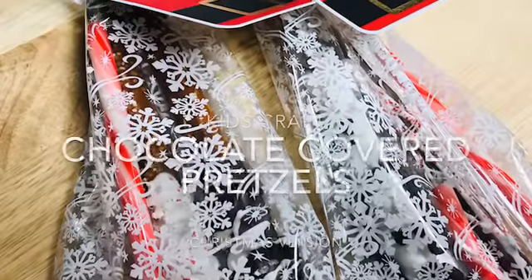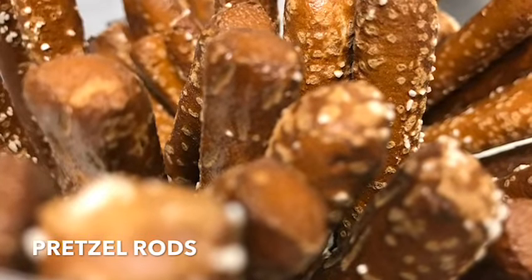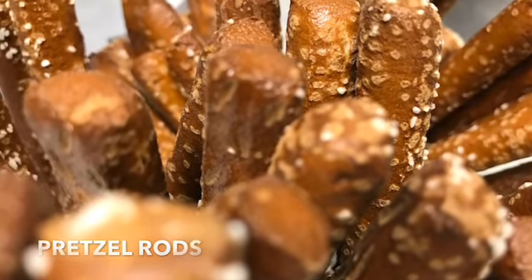A fun craft to do with the kids over the holidays is chocolate covered pretzels. First you'll need pretzels — I like to use pretzel rods.